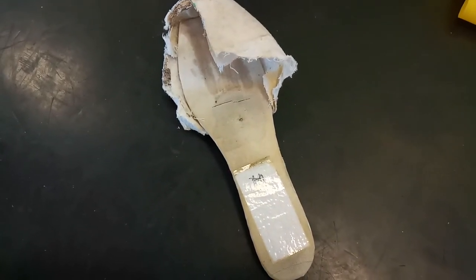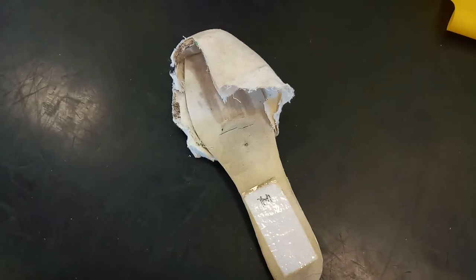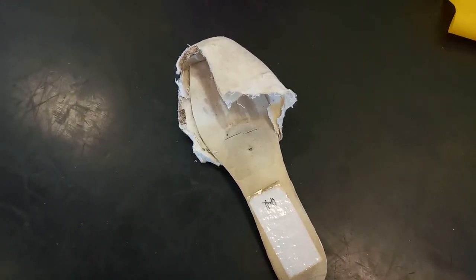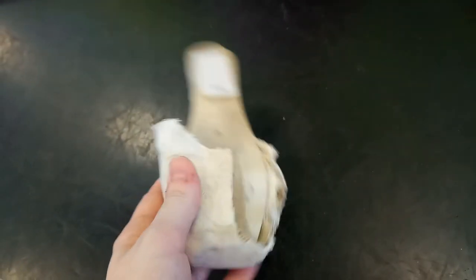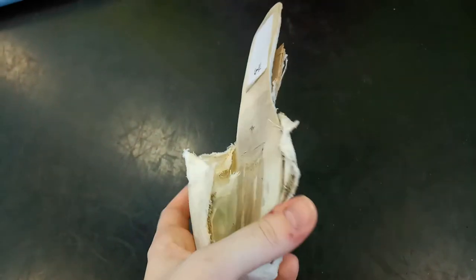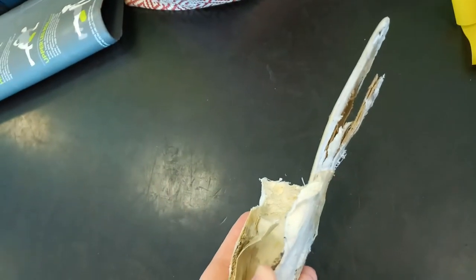Hey guys, I wanted to quickly show you what is on the inside of a pointe shoe. This is an old Grishko Maya, maybe an Elite — I can't remember. It's a shoe that I had in high school. I cut it up clearly, but you can see all the different parts of the inside of the shoe.